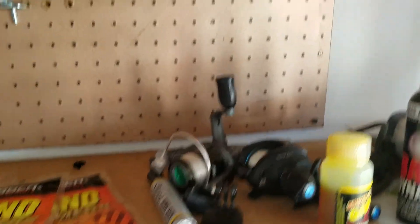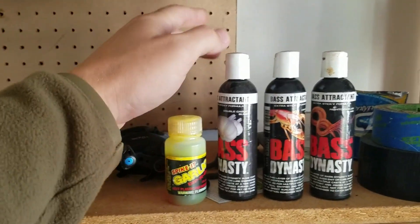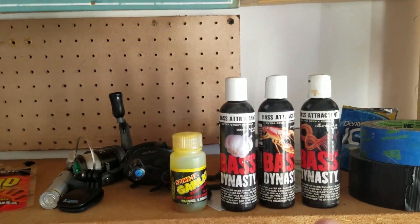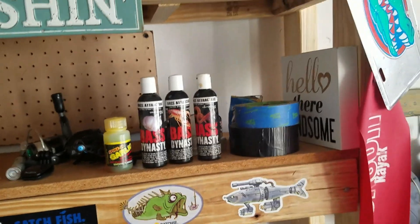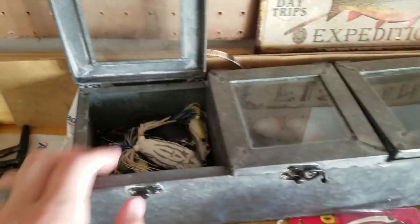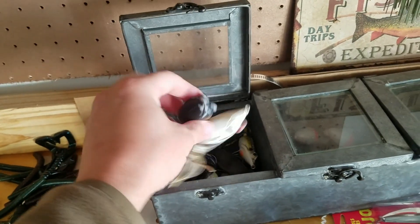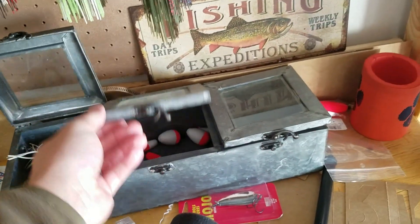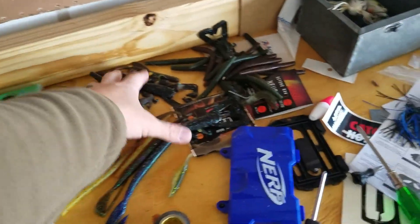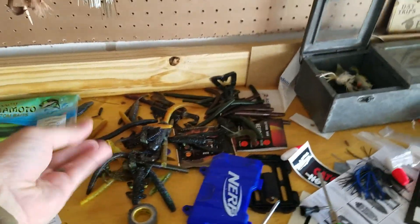Got some extra reels over here, some random dies — I'm sure you guys have seen the Bass Dynasty ones, I use those from time to time. I've got my frog box down here; I've got some frogs in there, and as you can see they've been used. Got bobbers, terminal tackle for fishing with live bait. This is just a bunch of soft plastic stuff left over from my tournament last month that I'll probably reuse.